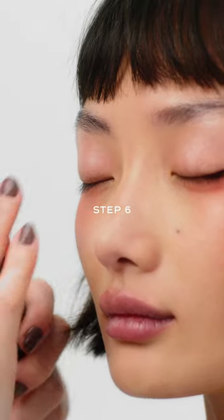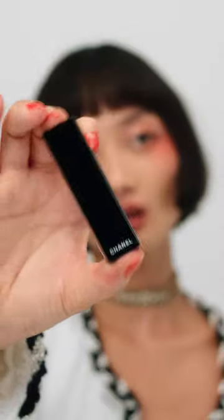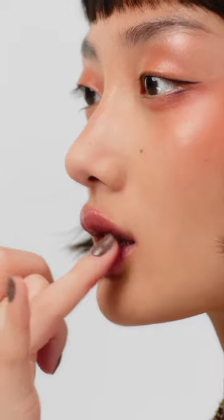Add a dab of baume essentielle all over the eyelids, blending out with your fingers. Apply rouge allure using soft tapping motions and finish off with baume essentielle.